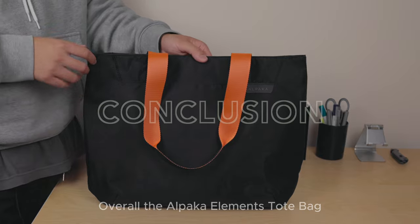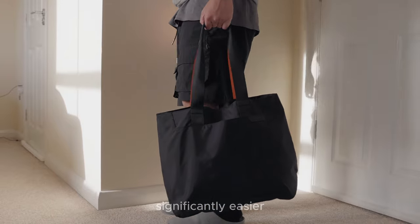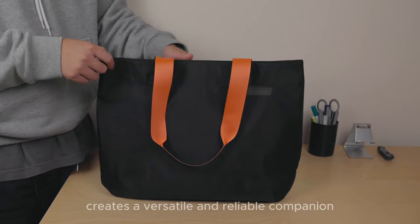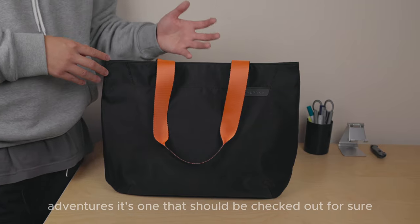Overall, the Alpaca Elements tote bag elevates the traditional tote bag experience, making everyday errands, traveling, and shopping significantly easier. Its versatile, softball design makes it a reliable companion that simplifies your life — it can be folded and taken on all your adventures. It's definitely one to check out.